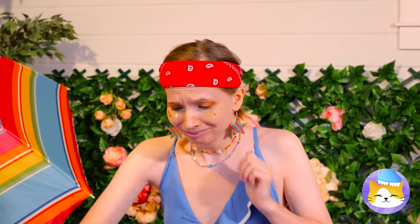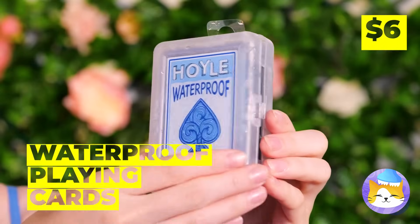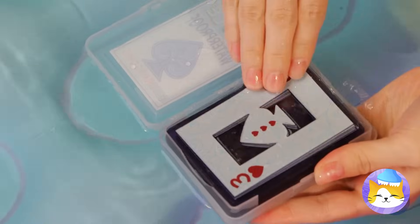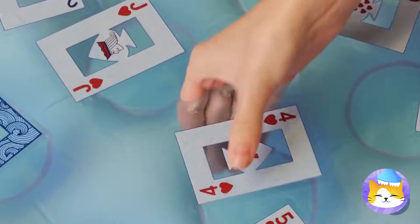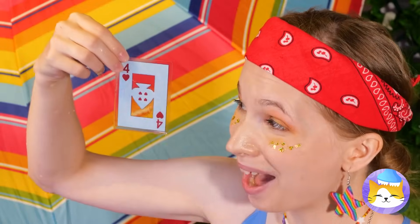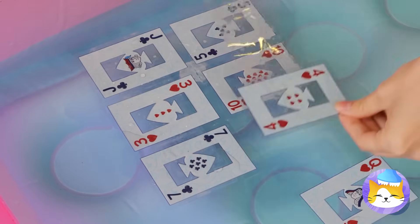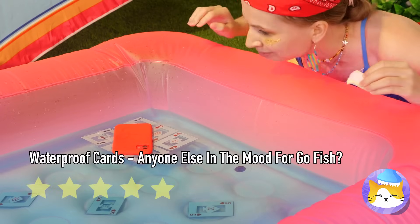Oh no, your poor phone! Where's a bag of rice when you need it? Better yet, get out some waterproof cards. Lay them out into the water — see, they're perfectly fine when wet. Now take some tape and align them together. It's like a little pool floatie for your phone — or your sandwich.